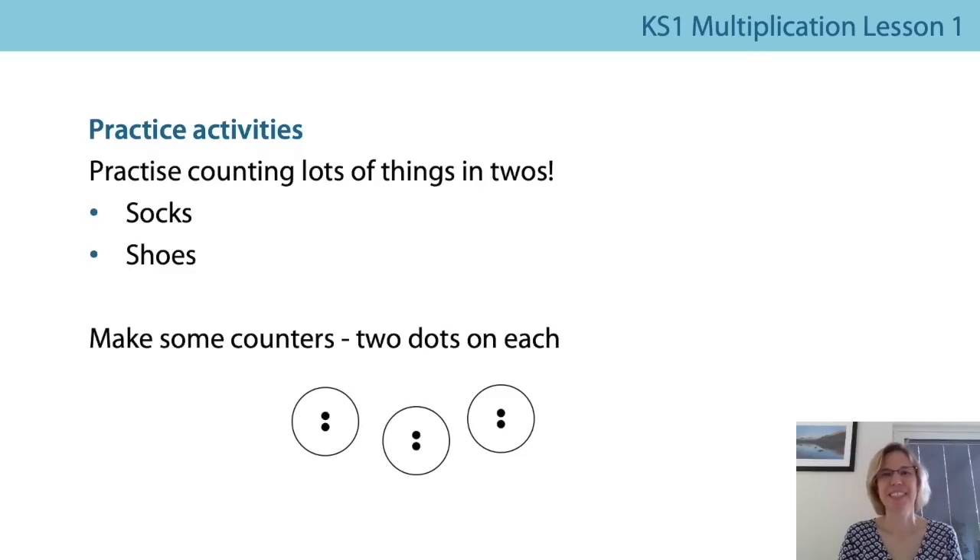Well done everybody — that's the end of our first lesson on counting in multiples of two. Well done if you've joined in. Maybe before the next lesson, to get really good at this, you could do a little bit of practice on your own, with a brother or sister, or with a grown-up. Maybe you could find some socks and shoes and put them into their groups of two — into their pairs — and say how many groups you've got and how many shoes or socks altogether. You could also practice saying things like: I've got five twos, that's ten.